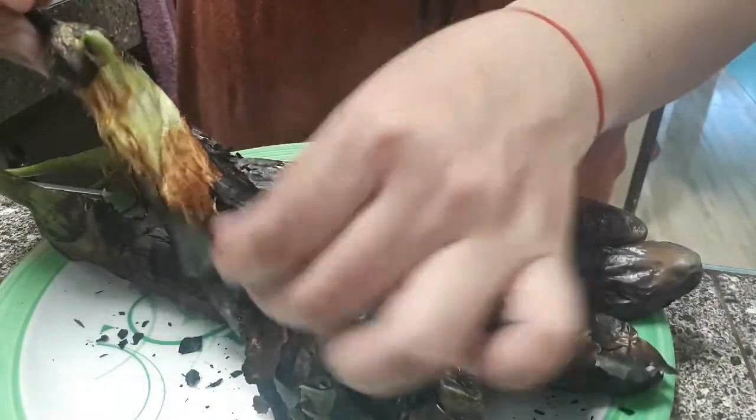Mas maganda siyang balatan pag medyo mainit pa. Huwag nyo siya hayaang lumamig kasi mahirap na siya balatan — madadala yung laman ng eggplant or talong.